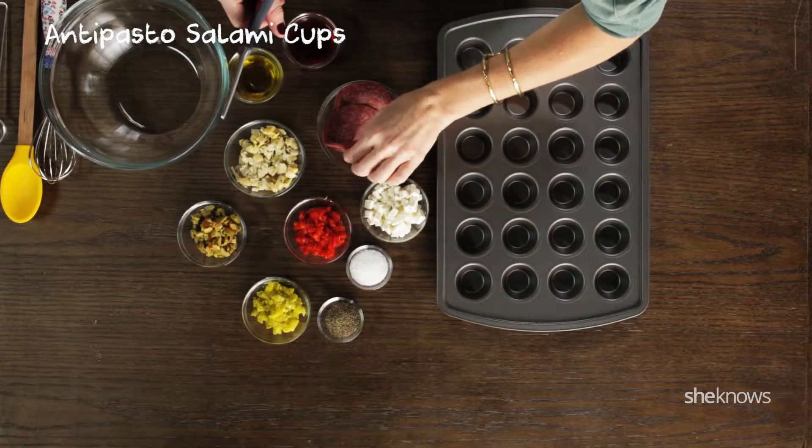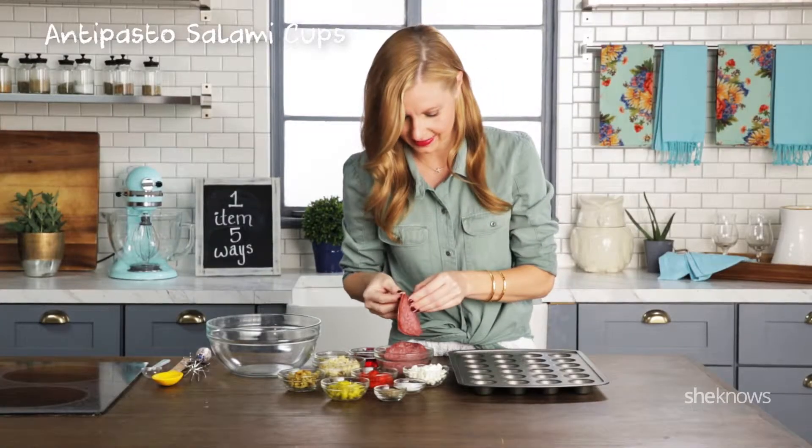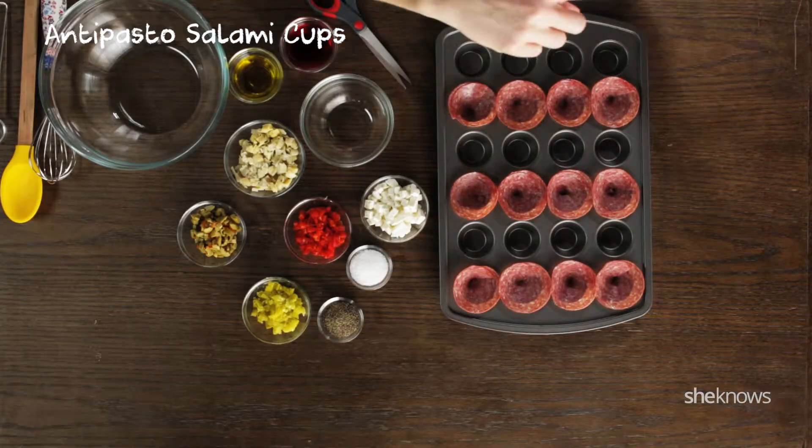Next up: antipasto salami cups. First you're just gonna cut a slit in your salami slices so you can cone them in your muffin tins. I thought I'd never say salami is cute, but it is — it's adorable. Now you're just gonna pop these in the oven.